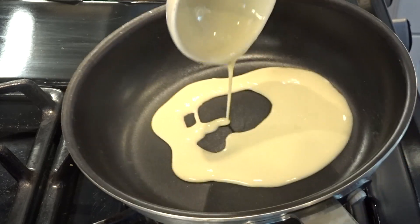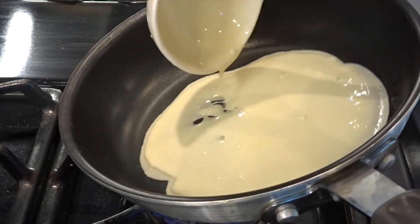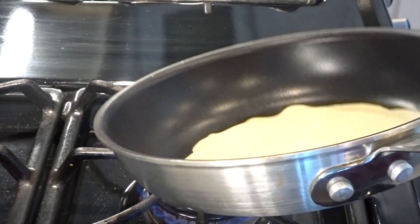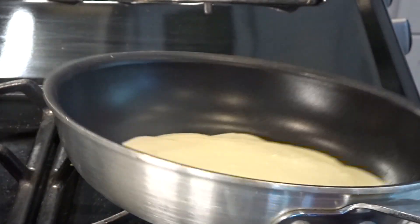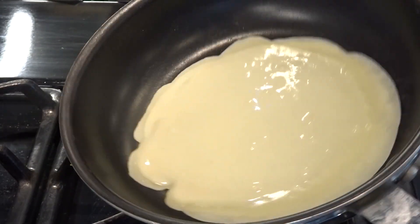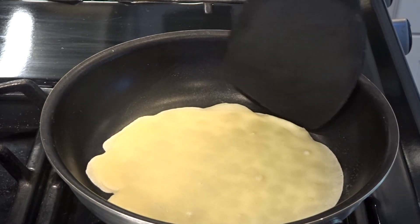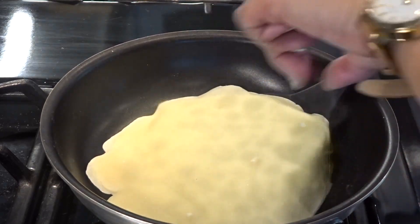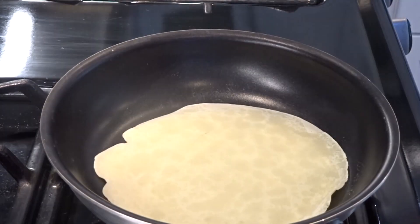Lightly spray the surface of the pan with a non-stick cooking spray. Add the batter and twirl the pan around so the batter covers the pan. Cook this for about 40 seconds. When the edges of the batter begin to pull from the sides and you see small bubbles forming in the middle, gently flip the lumpia wrapper with a spatula and cook it for another 10 seconds or until it is firm and dry. Remove the lumpia wrapper and repeat with the remaining batter.